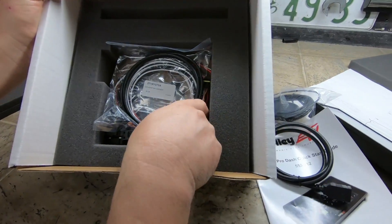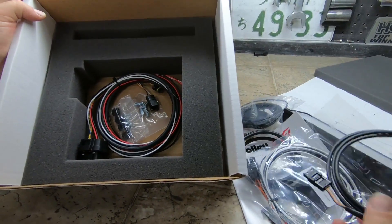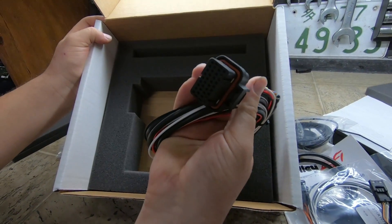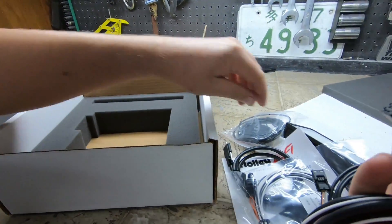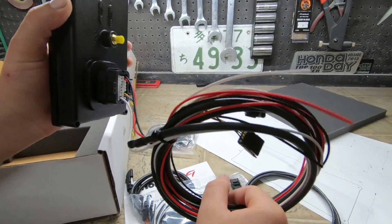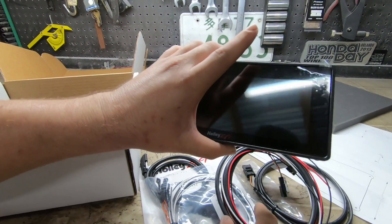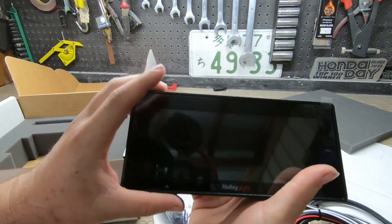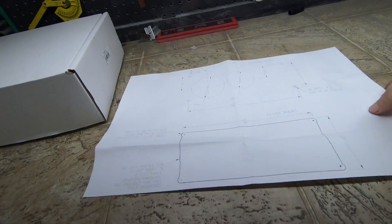What else would you expect from Holley except having everything packaged really nicely — mounting hardware and all. This connector plugs in just like that, and then it's going to talk with my Holley Terminator. So everything's going to be really nice. In this video, I want to focus on getting this into my gauge cluster.